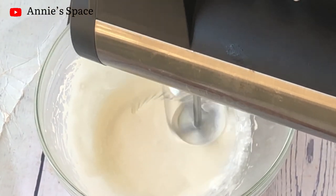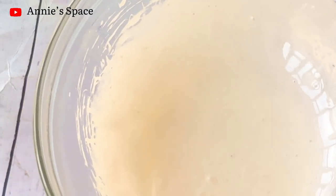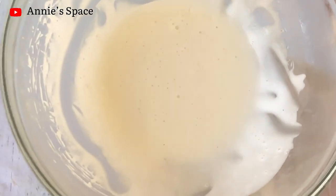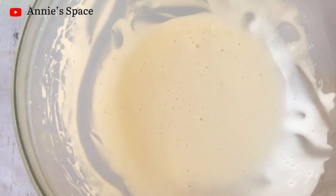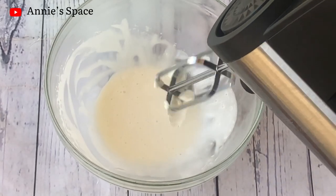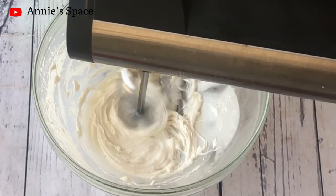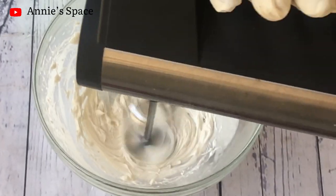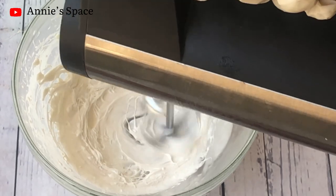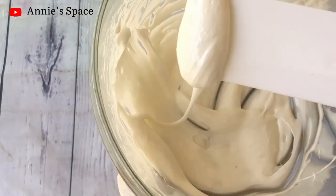The cream is looking nice but it's still a bit watery, so after whipping for a while we're going to pop this in the refrigerator again and leave it to solidify for longer. Here is what it looks like after about two hours — it is completely solid. I'll whip it again with the hand mixer. You can see the consistency has changed and it's now harder than before. After whipping for about 10 to 15 minutes, the cream is already looking beautiful and has thickened up quite a bit.